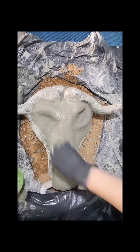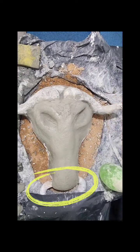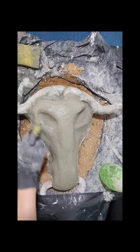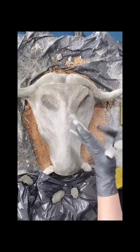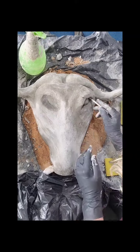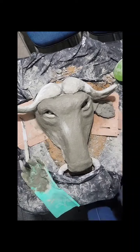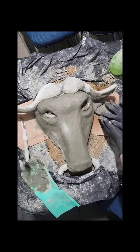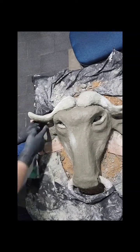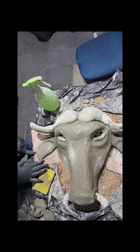Como vocês podem ver, eu coloquei uma corda envolvida num plástico na boca do nosso búfalo. Essa corda é onde a gente vai colocar a nossa luz. Essa corda a gente encontra em qualquer lugar — ela vem de lustres, de luminárias, é um pendente de corda, é muito bonito. E eu associei esse pendente e criei essa nossa luminária. (As you can see, I placed a cord wrapped in plastic in our buffalo's mouth. That cord is where we will put our light — it's a pendant cord from chandeliers and luminaries, very beautiful. And I combined that pendant to create our luminary.)